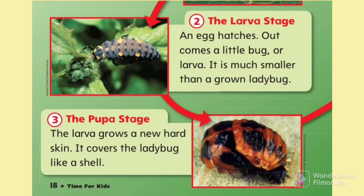The pupa stage. The larva grows a new hard skin. It covers the ladybug like a shell.